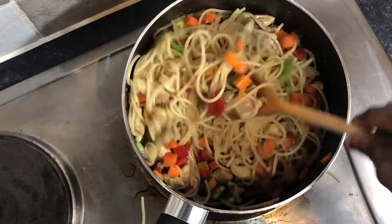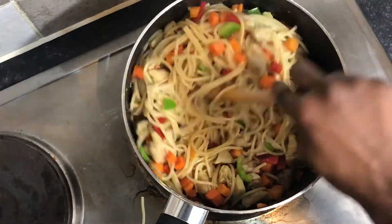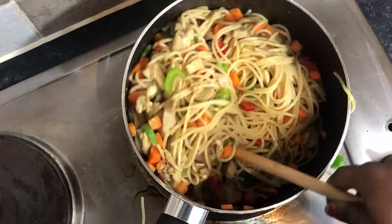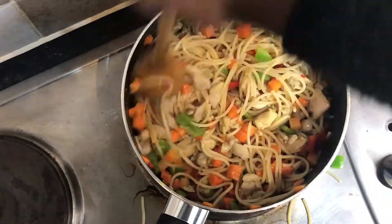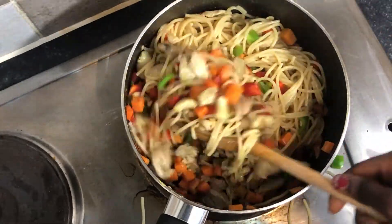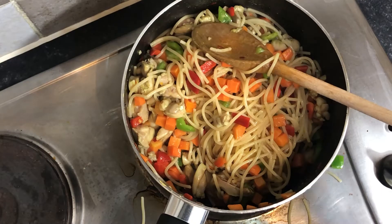I'm just going to leave this to steam for about 5 minutes and then it's ready to eat. One thing I like about stir-fries is that they are very easy and straightforward — you don't have to do any long processes. You just add everything together and keep stirring. So yeah, this is my simple spaghetti stir-fry.